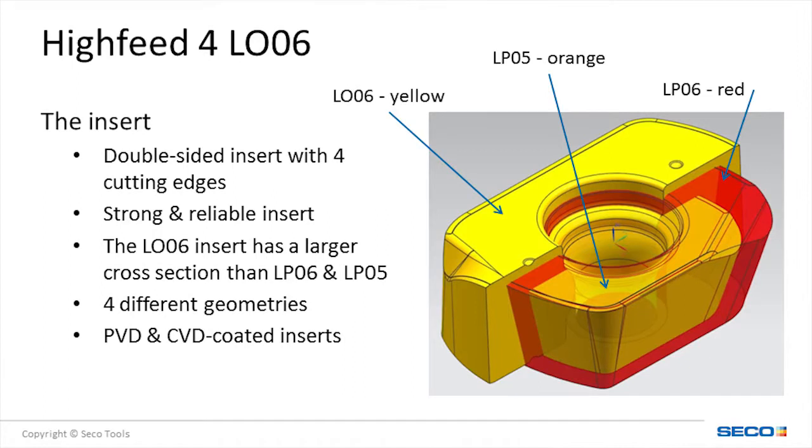The cross-section of the LP-06 insert is wide in comparison to a trigon-shaped insert and larger than the LP-05 single-sided insert. The increased cross-section makes the insert stronger. The new LP-06 insert is offered in four different geometries and ten grades, with either a PVD or CVD coating.